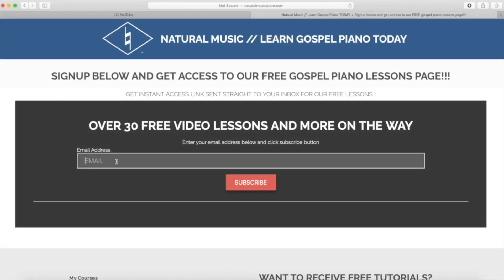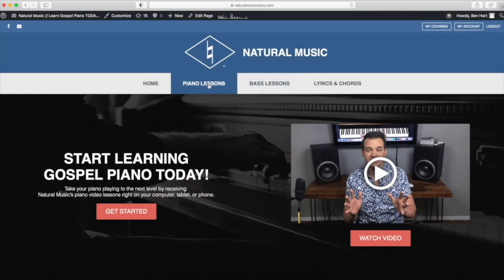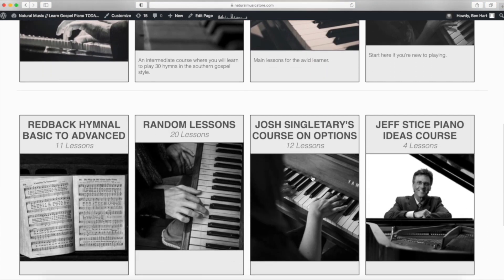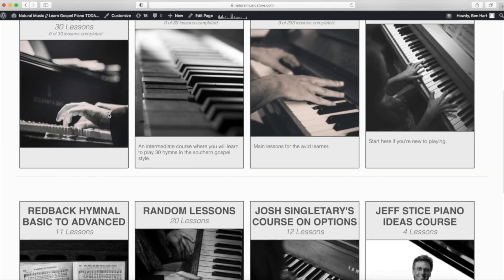Hello everyone, Ben from Natural Music. Thank you so much for watching this video. If you'd like more free lessons, you can subscribe on our YouTube channel and hit the bell icon so you'll be notified every time we put up a new free lesson. You can also sign up for our free email list and we'll send lessons straight to your inbox — you'll have access to our free lessons page, which has over a hundred lessons, no credit card needed. You can also head over to naturalmusicstore.com for all different types of courses for different skill levels teaching gospel and southern gospel music.